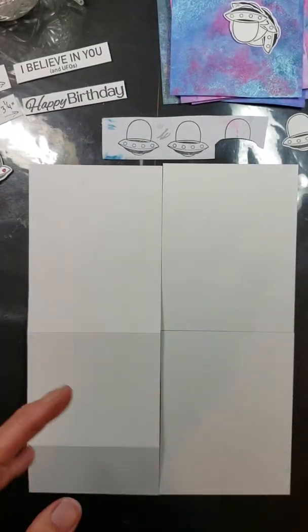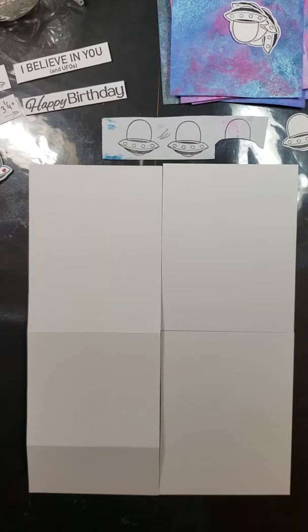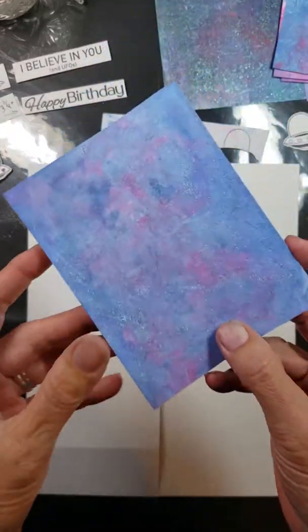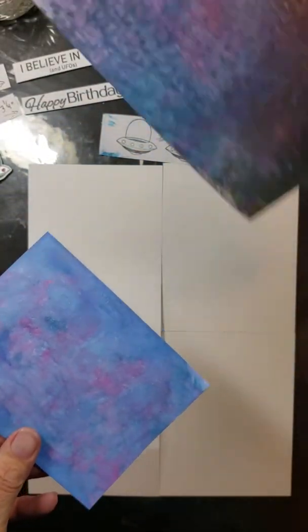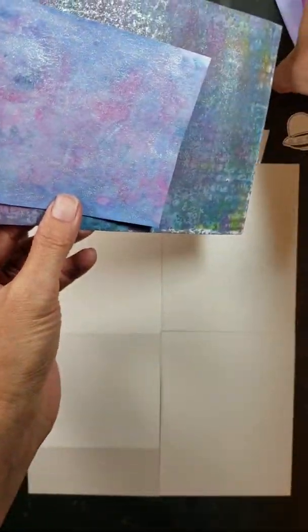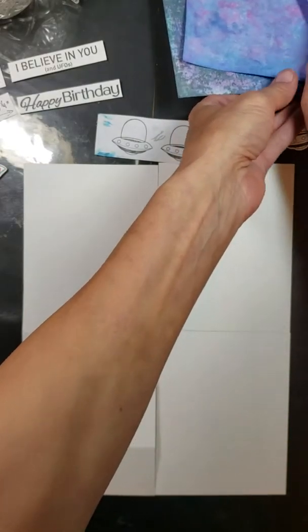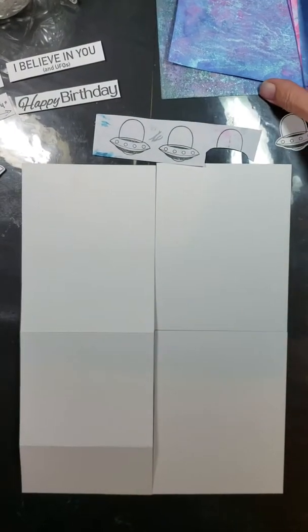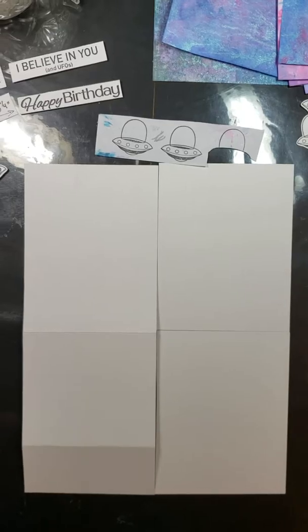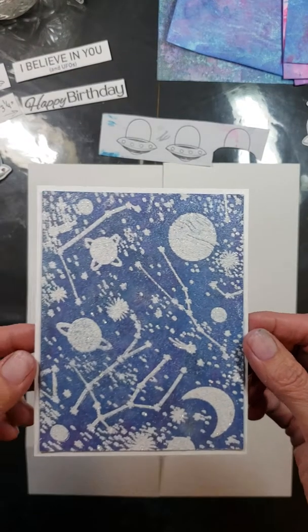First, before we go any further — if you watched last week's video tutorial, Shaving Cream Background Meets FSJ Color Splash, you remember that I created some backgrounds and then went over them with Color Splash, just to liven them up and give them some added luster. Today, you'll remember I said I had one in particular in mind for a little space theme, outer space. We're going to be using that background today.